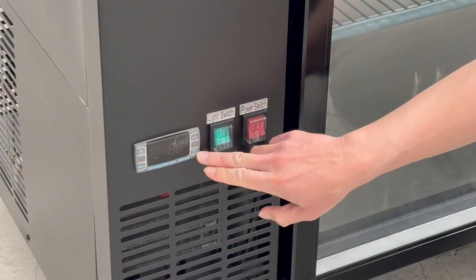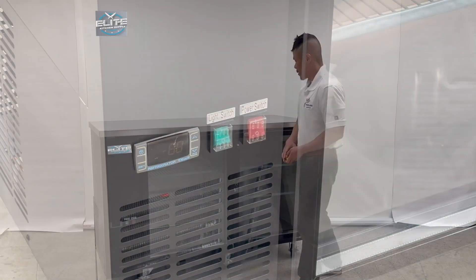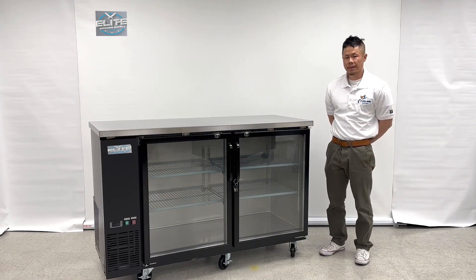There is a Dixie analog controller for your temperature adjustment, light, and power switch. Last but not least, this cooler has a 110-120V outlet connection with a standard plug. For any additional questions, please give us a call. Thank you.